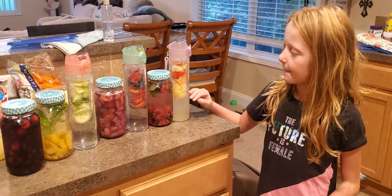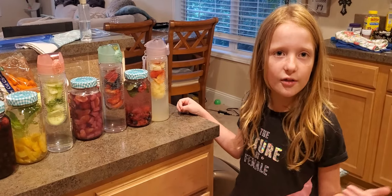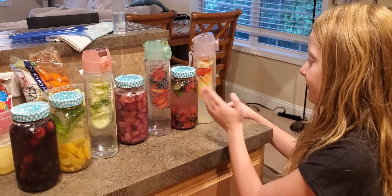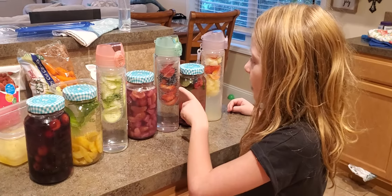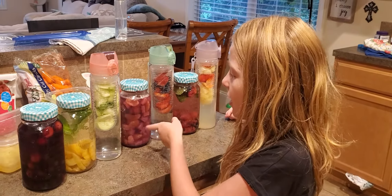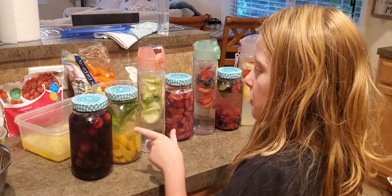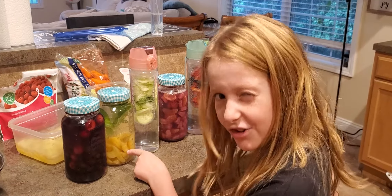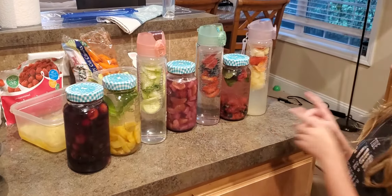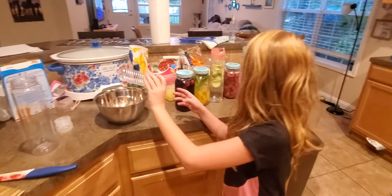We did strawberry and pineapple, and this is a lot healthier to drink than soft drinks and other non-healthy drinks. We had mint, raspberry, and blueberry. We did strawberry, blueberry, and strawberry pineapple and orange. We did cucumber and mint, mint and peach, and a lot of different berries — all mixed up with water and raw fruits.